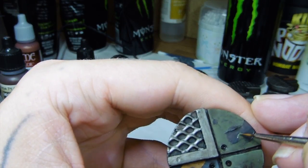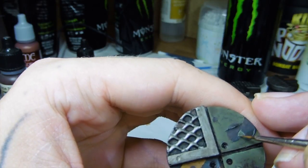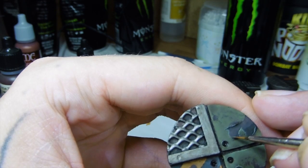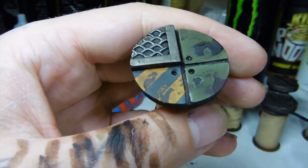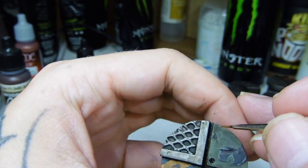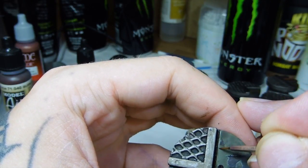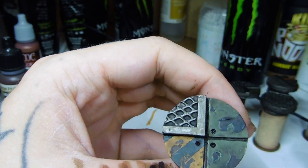A lot of the time when you're using a wash, if you want to do something quick and easy, you can do a wash and then go straight back to the colour you were using — the original base colour — and just go over the edges with it. It obviously looks like two other colours at that point because the wash acts as a filter.